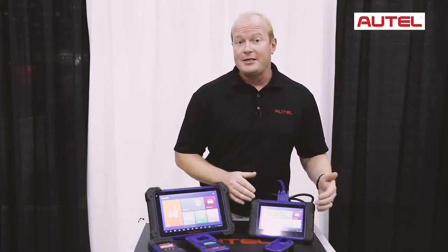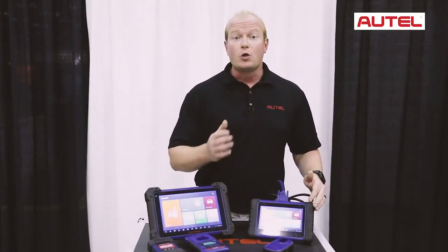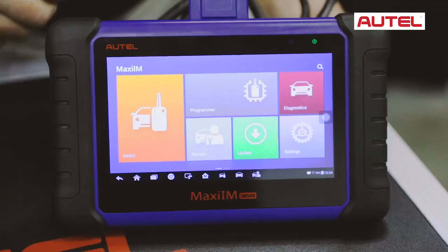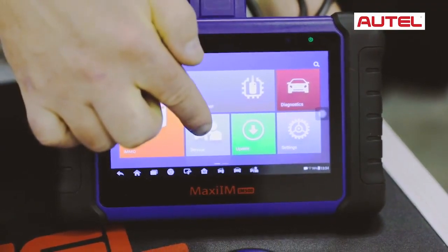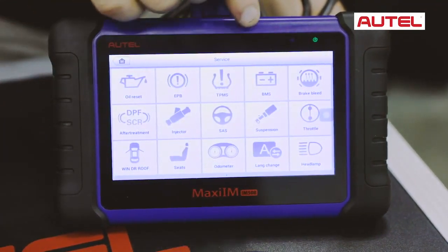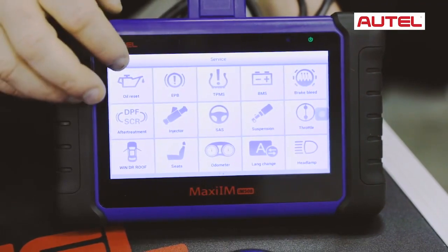The IM508 has your basic diagnostics functions, being able to read and clear codes in all modules, live data and graphing. It has all the service functions that Autel is known for — oil life reset, electronic parking brakes, DPF regen, and so much more.